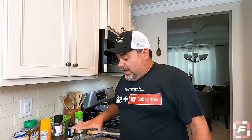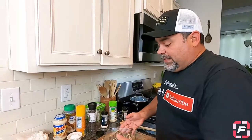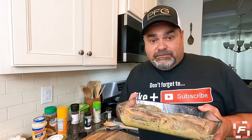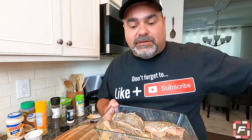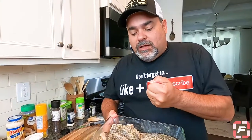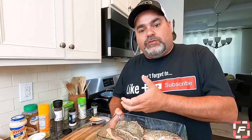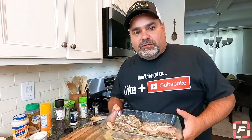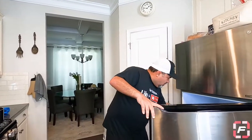Now that we have all the seasoning and the orange juice in here, we're going to let this marinate a little bit inside the freezer for about 15 minutes. This helps the meat of the fish retain all the flavor of the seasoning we used. So I'm going to put it in the freezer and then continue to prepare the soufflé.